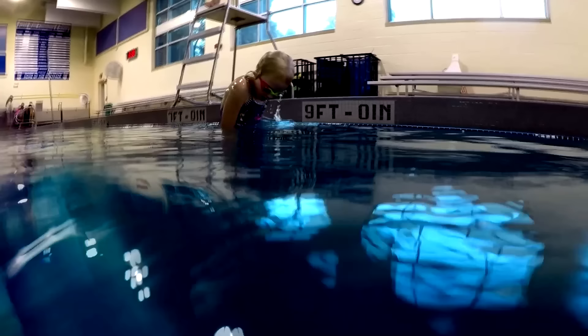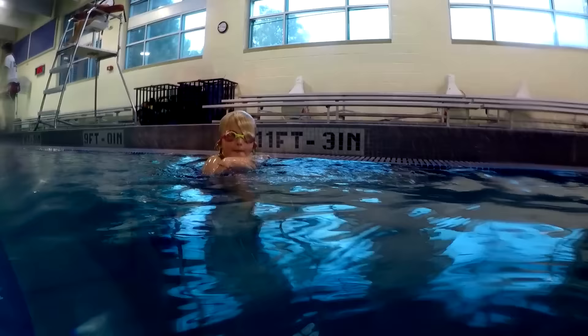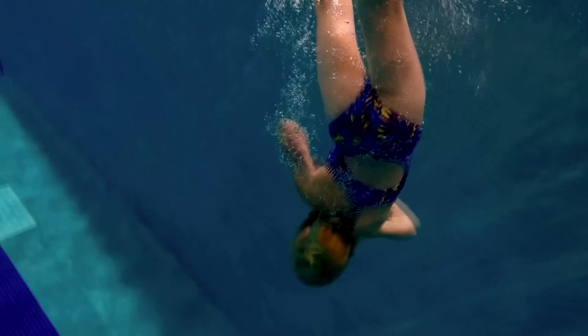Now I'm at 9 feet deep. Watch how I kick my legs to get down to the bottom. See how I kick off the bottom of the pool? This helps me get to the top faster. Now you're at 11 feet.